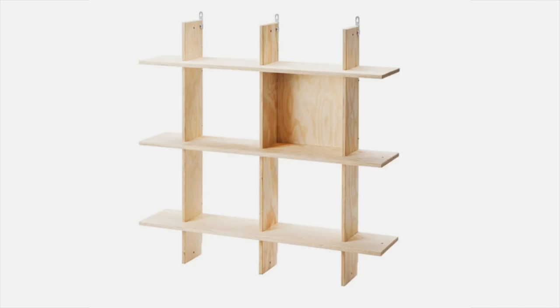Rachel does literally the best stuff with power tools. I know nothing about power tools, so I thought it would be really fun for her to teach me how to use them. We're going to be using a couple today, and we're gonna make this really cool shelving system that I saw at IKEA — I'll pop up a photo right now for you guys.